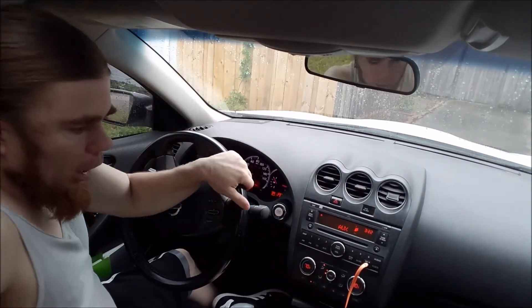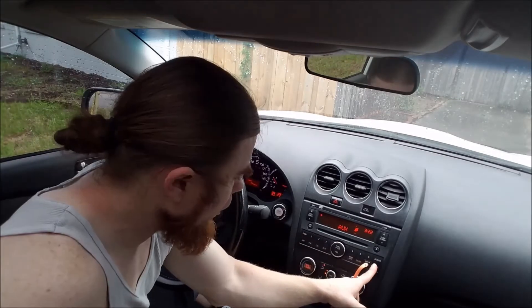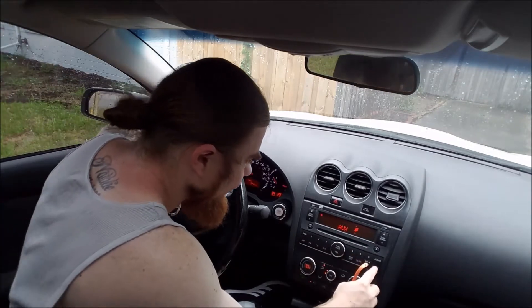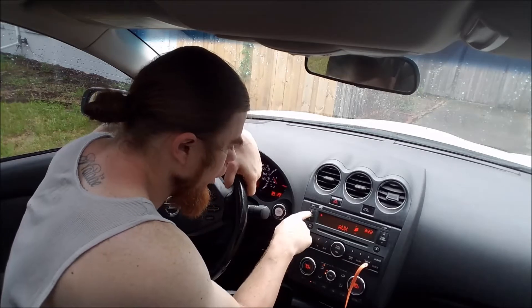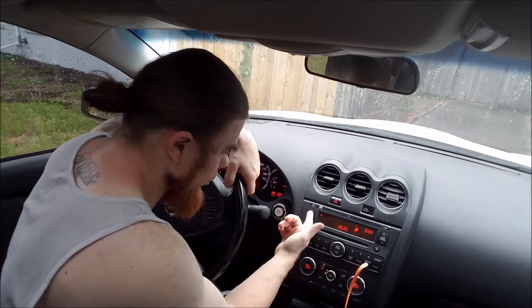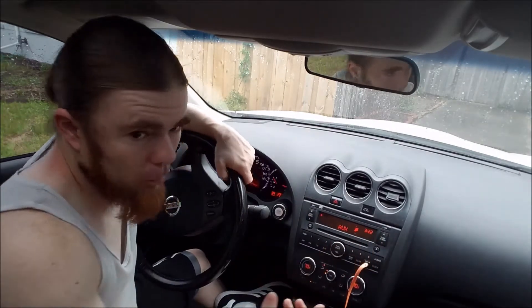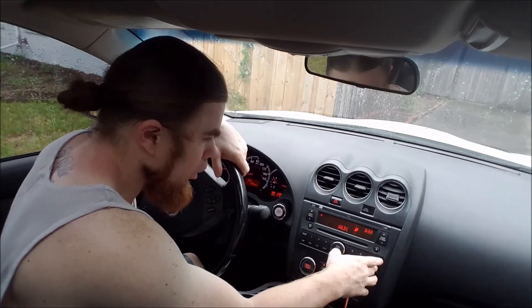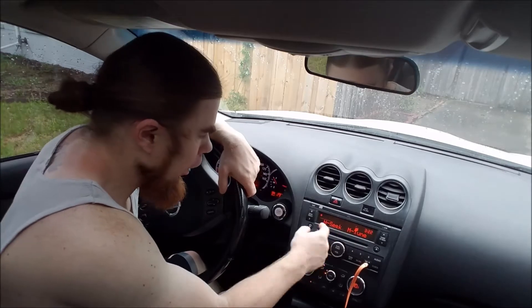You're gonna turn the key on and make sure your radio is turned off — no music playing. What you're gonna do is click the clock button right here, hold it down, and it's gonna blink. Then you'll be able to change the time using the up and down arrows. The seek button controls the hour and the tune button controls the minutes.